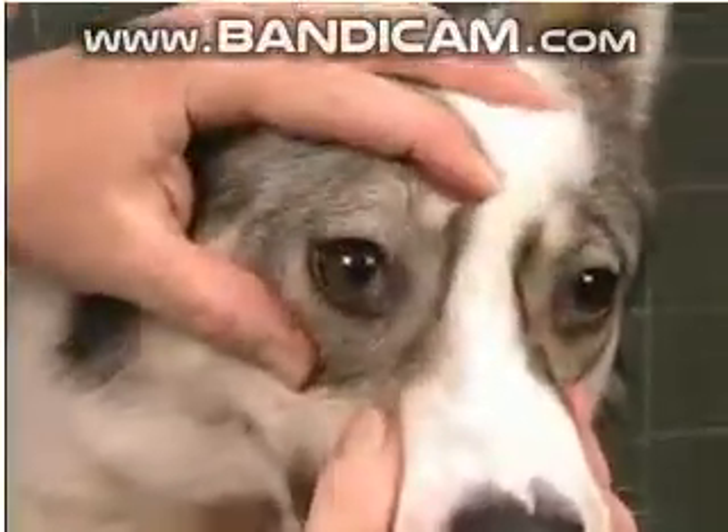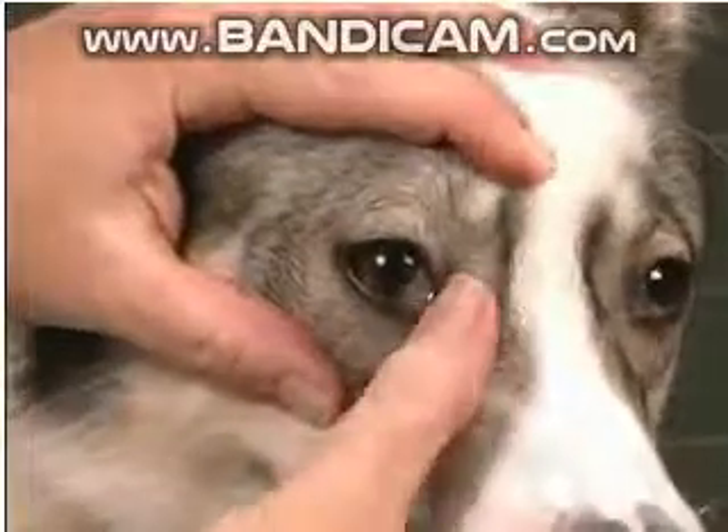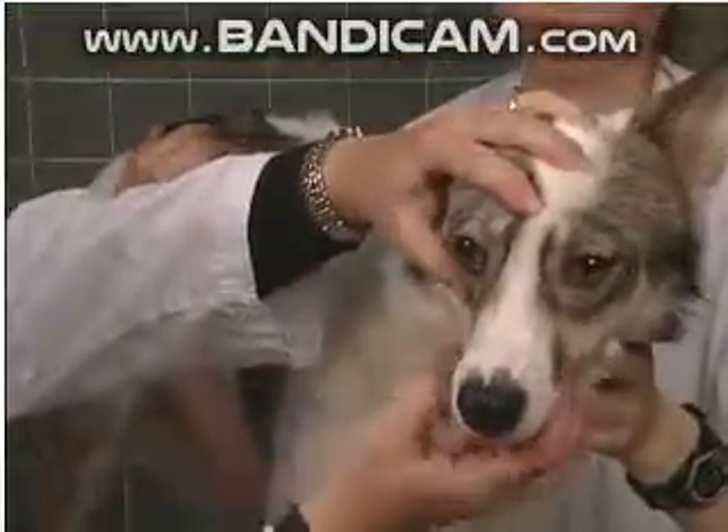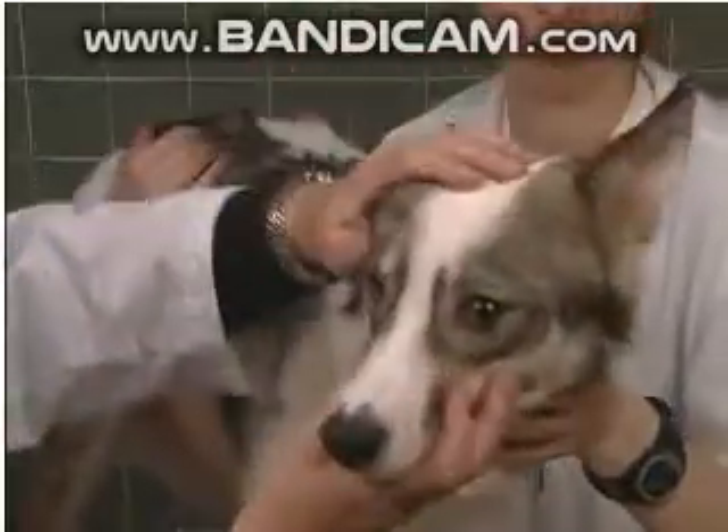We want to look at the eyes and see if there's any discharge. The nasolacrimal duct runs through the nose, so it can get obstructed and then they'll have a discharge as a result of that. And hers are fine.